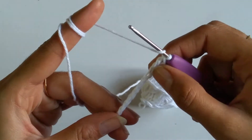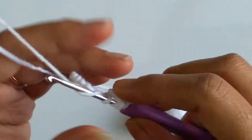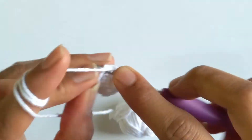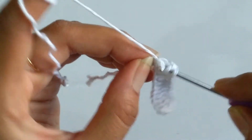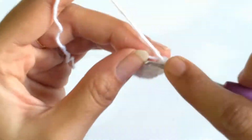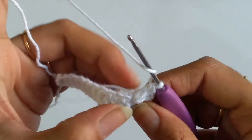Now into the next 9 stitches, I need to work 1 double crochet each. Into the last stitch, I will be working 6 double crochets all into the same stitch. Now once this is done, we need to turn our work and working in the opposite direction, again we need to work 1 double crochet into the next 9 stitches.